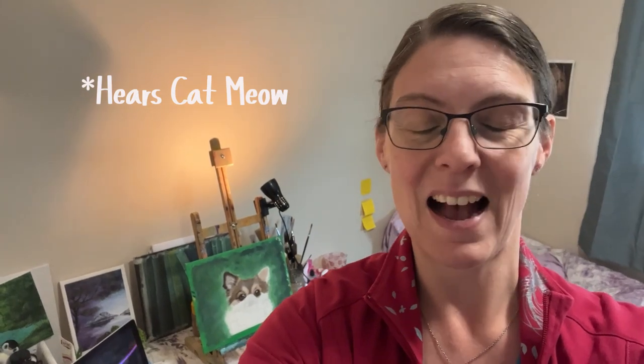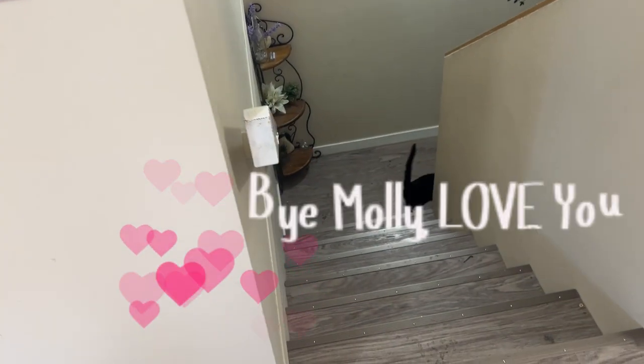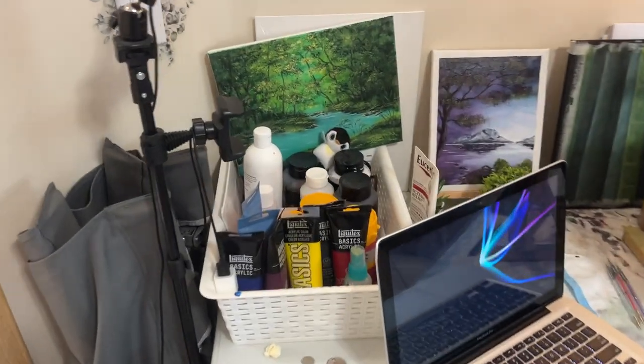I can hear the cat meowing. Hold on, let me get her out of the room — I think she's trapped in one of the rooms. Bye Molly, love you. And we'll go from left to right.